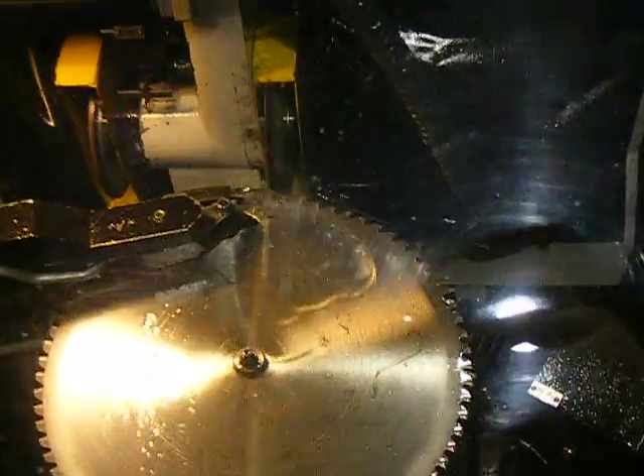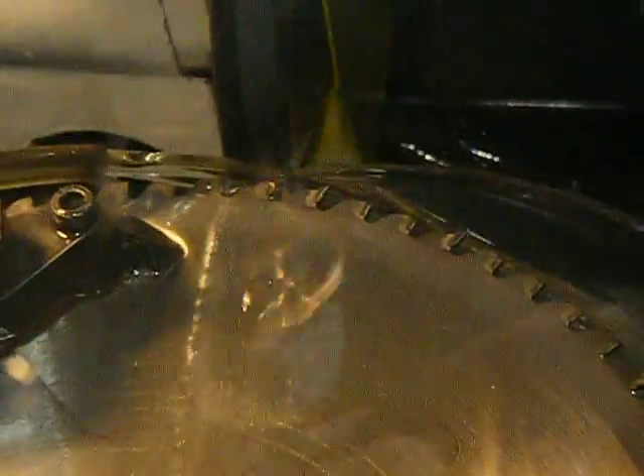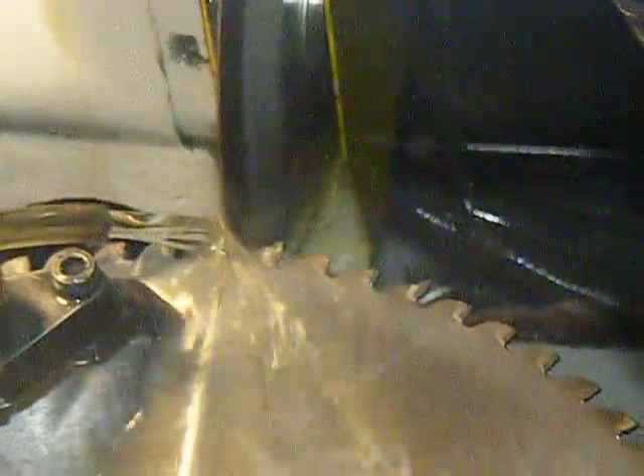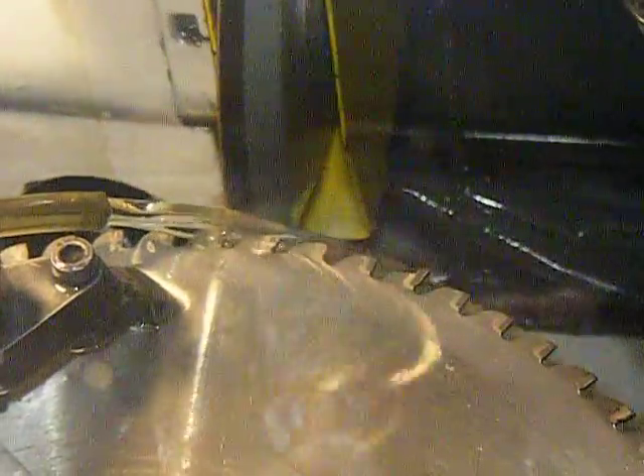Okay, so here's the blade — same blade — and that tip right there has been replaced. It's going to get to ground probably next. You'll see the machine take about an extra five or six passes to grind that replaced tube.